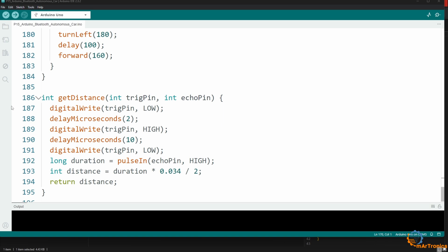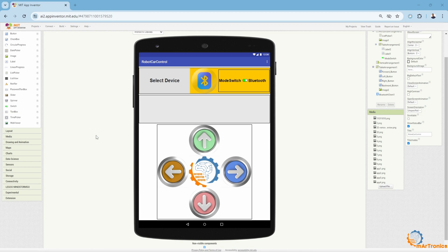This concludes the explanation of this code. I will now upload it to the Arduino board. After finishing writing and uploading the Arduino program, I developed an Android app for Bluetooth control. I used MIT App Inventor to create this app. The app sends commands to the robot via Bluetooth. To understand the basics of developing an app with MIT App Inventor, you can refer to the previous two videos where I explained in detail how to build a similar app. First, I registered and then created a new project, then I designed the user interface.